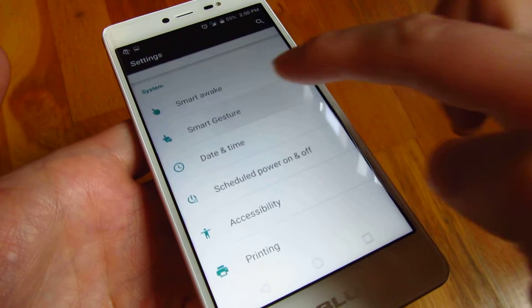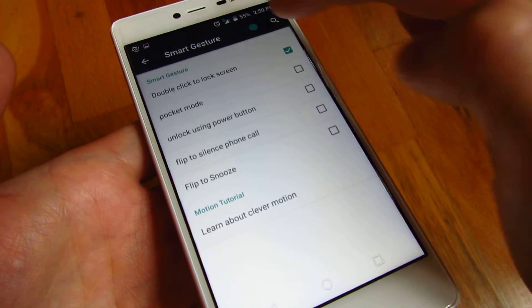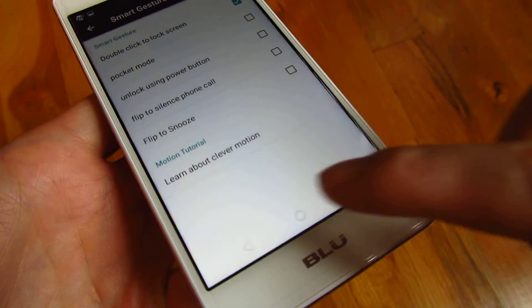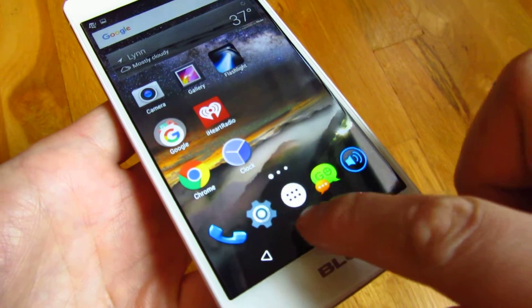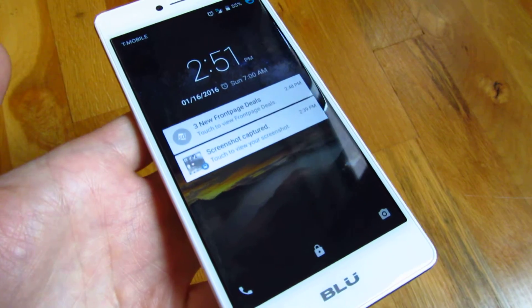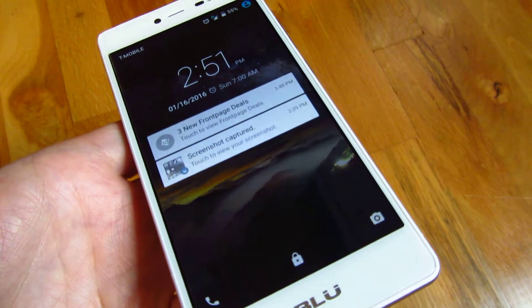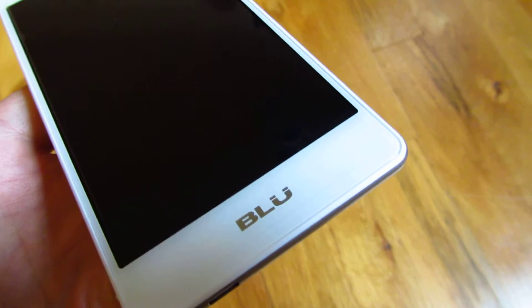Under Smart Gestures, if you turn on this smart gesture, you can see there's double click to lock the phone. Double clicking on the home button locks the phone, and double tapping wakes it up. So that's how you double tap to wake and sleep the phone on the Blue Life One X. Thanks for watching.